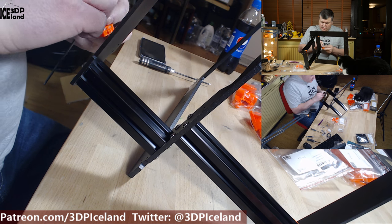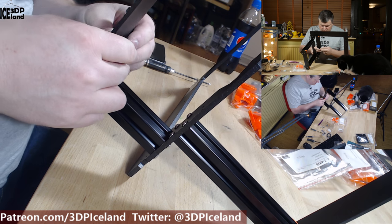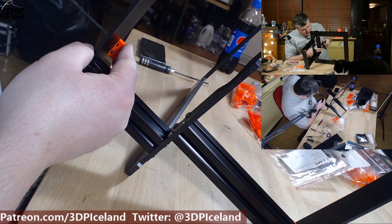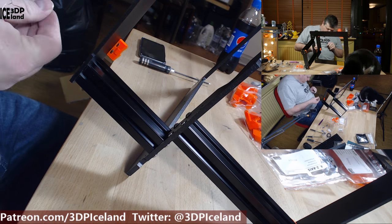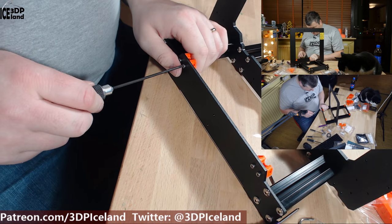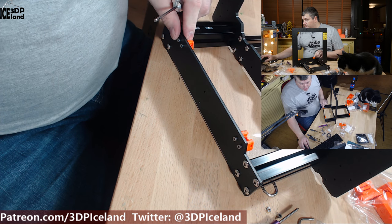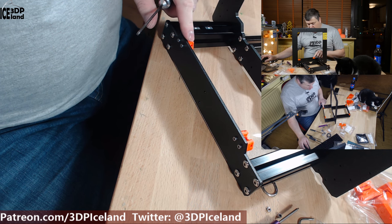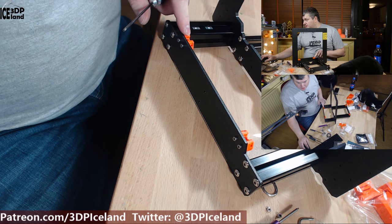I have to make sure my cat doesn't get the parts if I drop something — that's my main concern, as he might push a part under the sofa. That one fitted quite nicely. Note that you shouldn't tighten those screws fully, just have them a little bit loose, so I'm going to loosen them up a little bit.